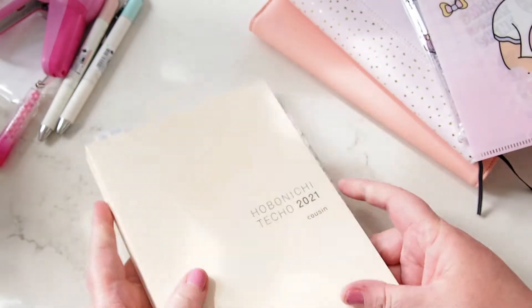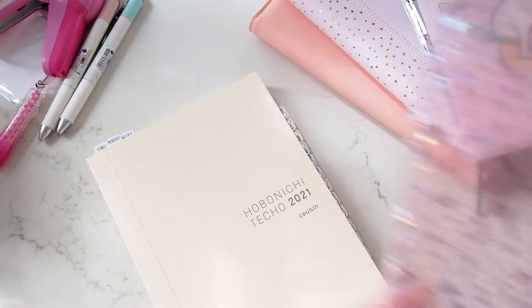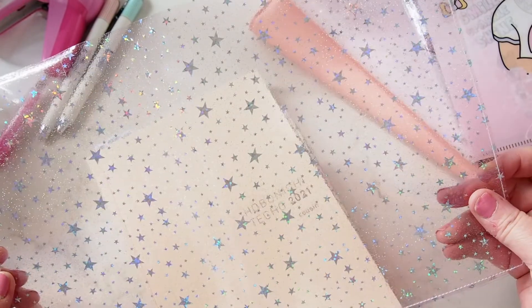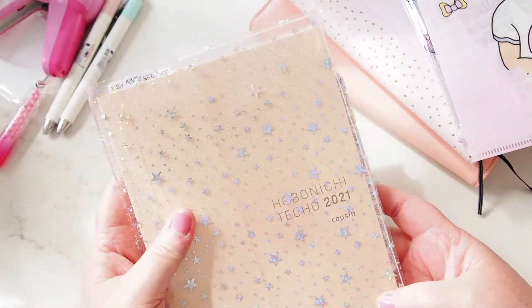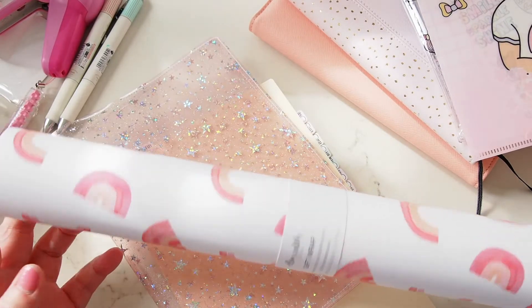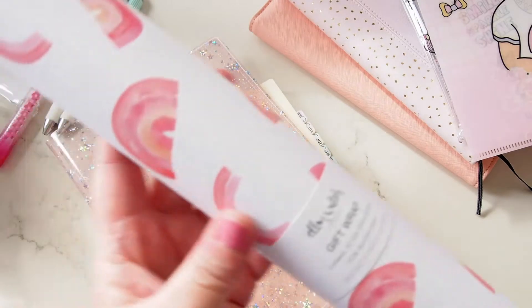So how are we going to house the Cousin this year? I bought this beautiful jelly cover from Messy Bun Creations — it arrived yesterday, and I think that's why I had to play with my Cousin last night because I just couldn't wait to put it on. It's just gorgeous. What I wanted to do was put some paper underneath, and I have a couple of options — including these wrapping papers with a rainbow watercolor effect.